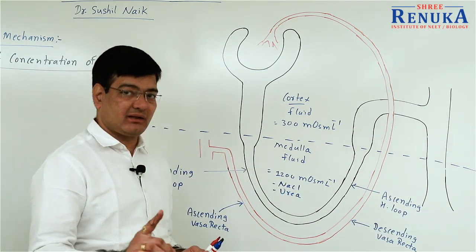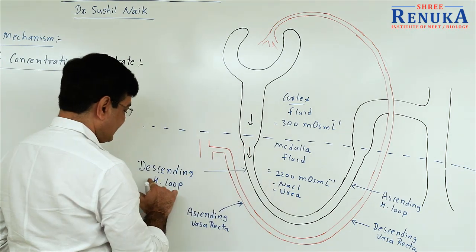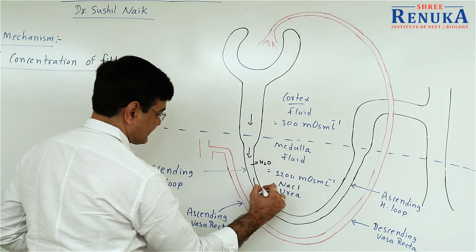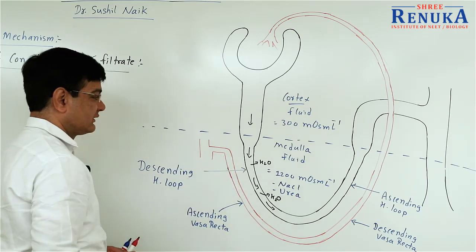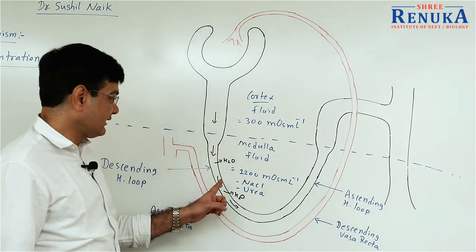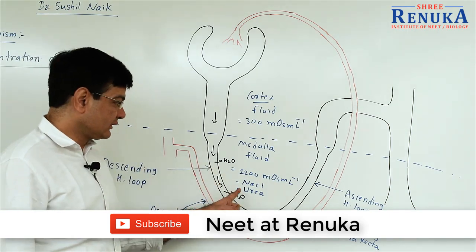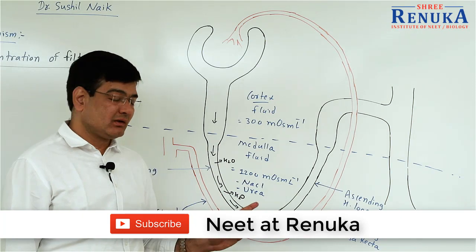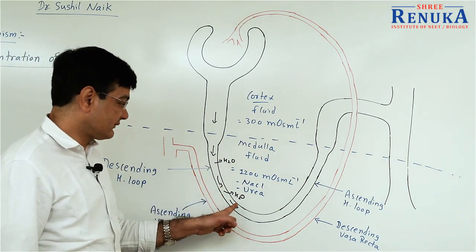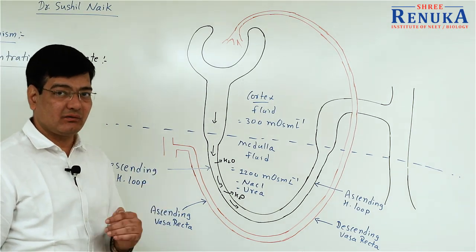This concentration is required for the osmosis of water. When the filtrate passes through the descending Henle's loop, water diffuses out from it because the outer solution is more concentrated. Due to the difference in concentration between the filtrate and the outer interstitial fluid, water moves from the hypotonic solution towards the hypertonic solution — that is osmosis. Water diffuses out from the descending Henle's loop as its wall is permeable to water.